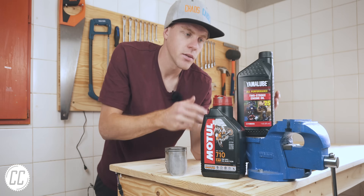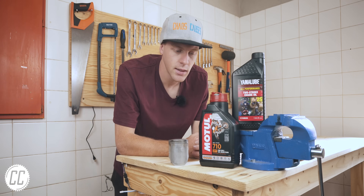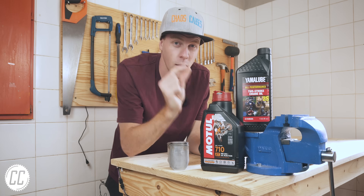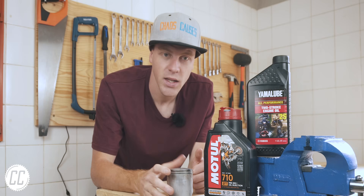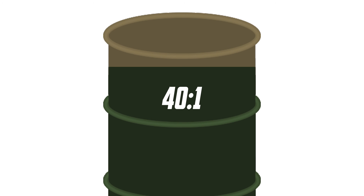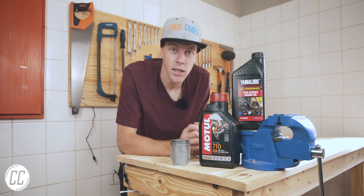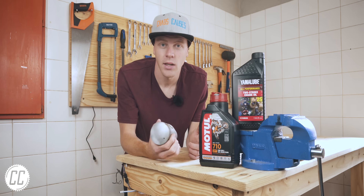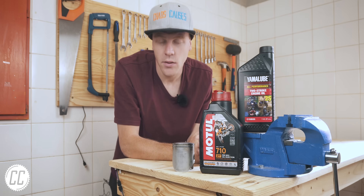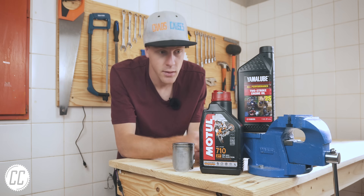I haven't tried the Yamalube yet, but when I run out of Motul I'll give it a bash. Then you have your oil-to-fuel ratio to consider. Traditionally you'd run a 32 to 1 ratio — 32 parts petrol to one part oil — and the fact that that little oil can lubricate an engine metal on metal is amazing. With modern oils like Motul, people say you can run 40 to 1, which is even less oil. I have been running 40 to 1, so you could say there's not enough oil and that's what damaged the cylinder. But judging by what comes out of the exhaust, I'd say there's still plenty of oil. I just don't know what the previous owner ran, but I'm going to stick with Motul.